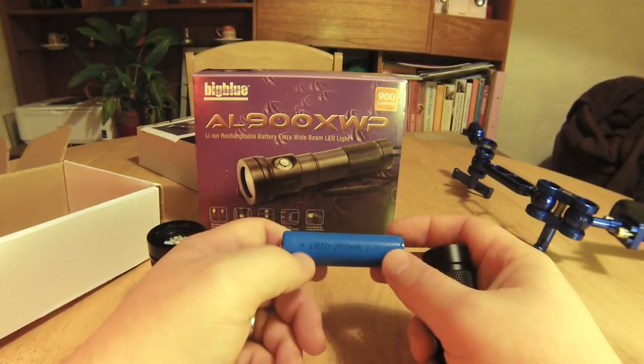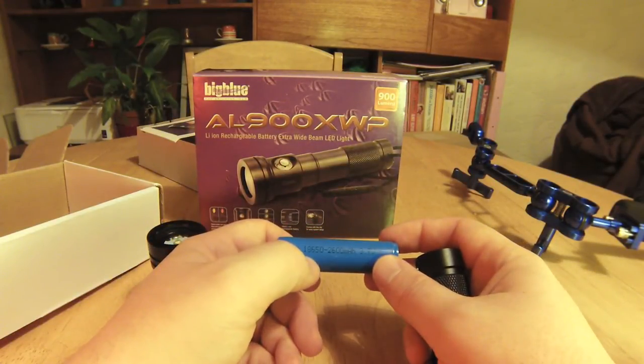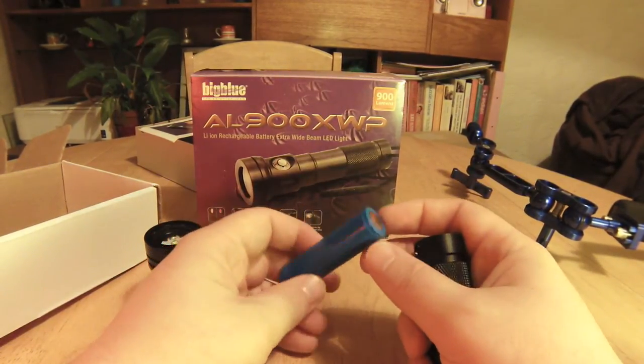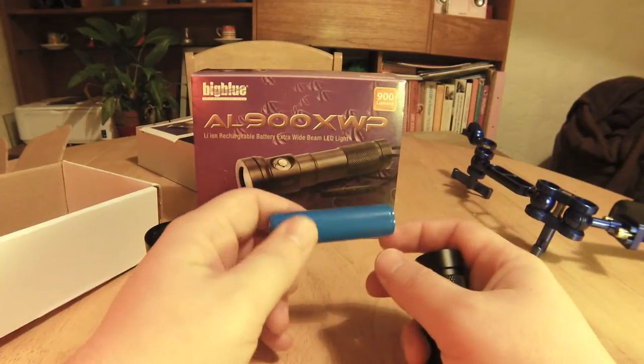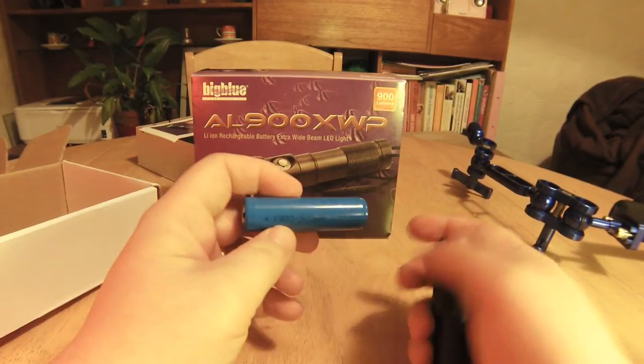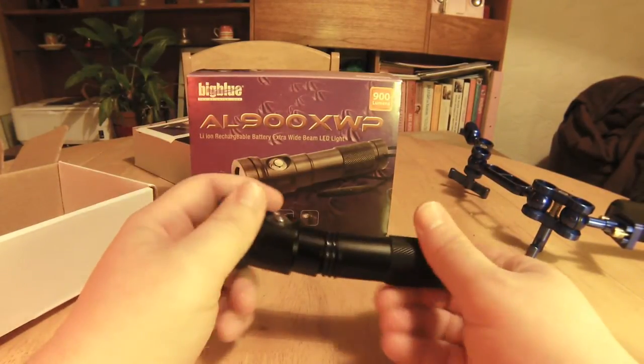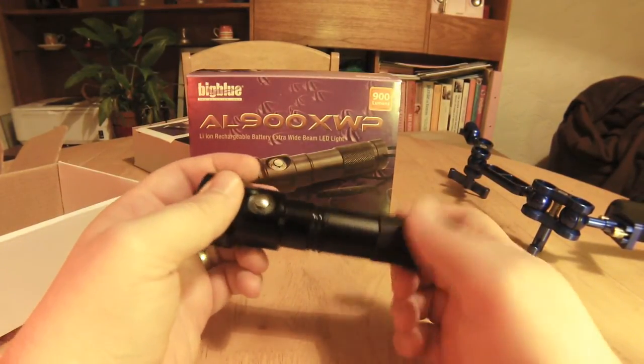The other reason I wanted this video light was because it just runs on these little batteries — this is an 18650. You can get these from anywhere. Don't buy them off eBay; buy them from a reputable place because if you get one off eBay it'll be full of sawdust and only work once. It means you can buy a couple, have one charging while you're doing some more video on your second dive or whatever.